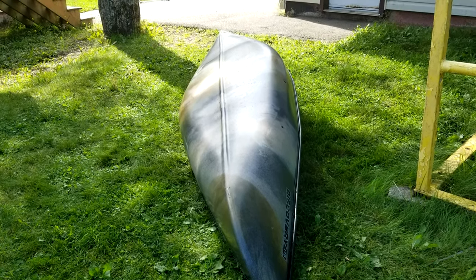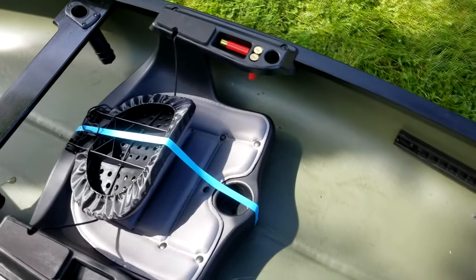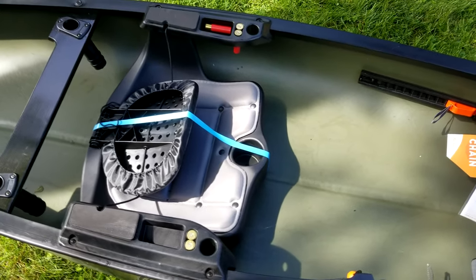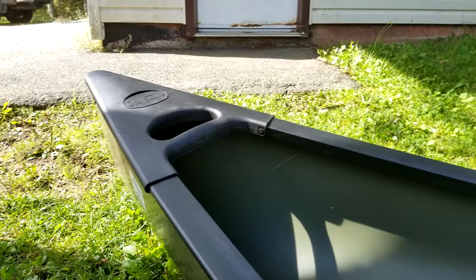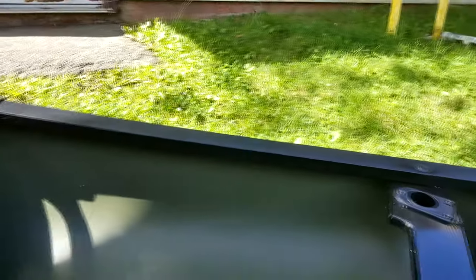One of the questions we get asked about the new Solo Sportsman is why its weight capacity is less than the standard Discovery 119. The answer is quite simple. In order to make the Solo Sportsman as light as possible, they have cut down the height of the canoe's gunwales compared to the standard model, thus decreasing the internal volume and the amount of freeboard, allowing for safe transportation.